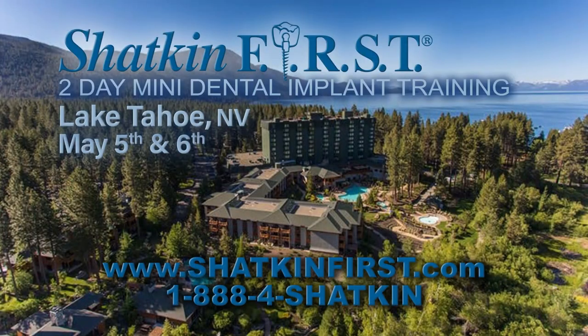On May 5th and 6th, we'll be in Lake Tahoe. We want our doctors from the middle part of the country and the west coast to be able to come to one of our courses when we do the traveling out there. Lake Tahoe is a very, very beautiful place — if you haven't been out there, you've got to check it out. We'll have two days, the 5th and 6th of May, which will be excellent educational mini dental implant courses, so try to come out to that one if you can.